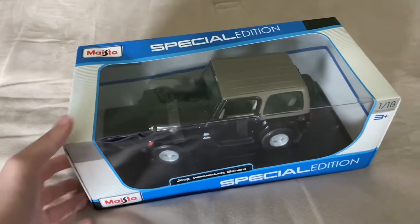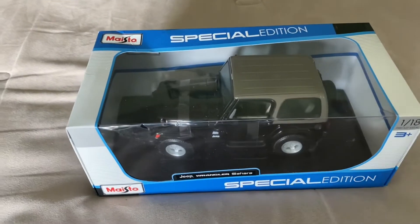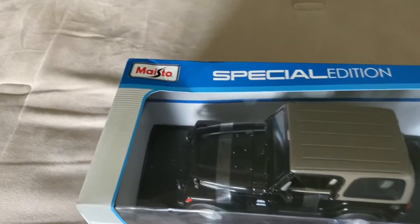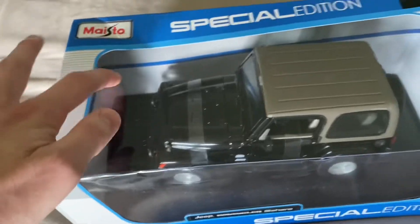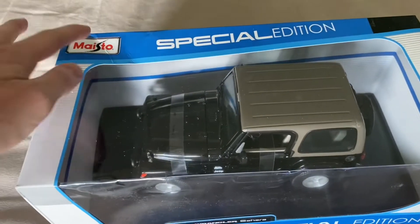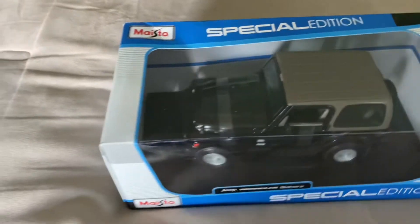With Amazon Warehouse Deals, they sell items that are either returns or items that might have some damaged boxes. In the case of this box, it is slightly damaged, but not really all that much. I've definitely gotten much worse — just a little crease back there. But the window is still attached to the cardboard. A lot of times with these Maisto boxes when they do get damaged, the window kind of caves in. But in this case, it wasn't damaged enough to where the window separated from the rest of the box.